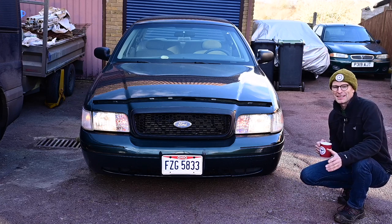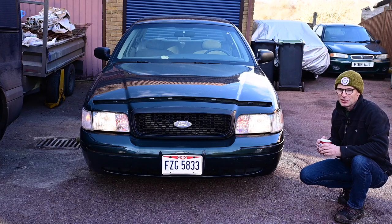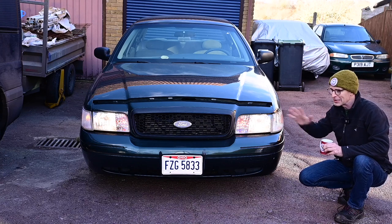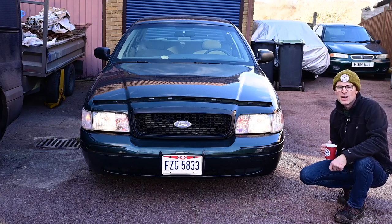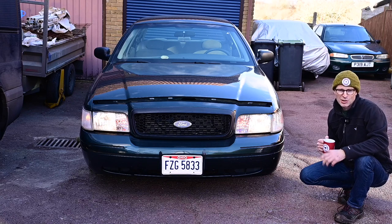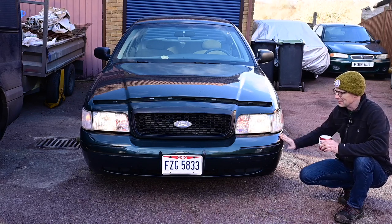Right now, this car I bought back in September from Ohio in the US of A. It took a little while to arrive, it turned up just in time for Christmas, and in the meantime I've been trying to get everything ready to get an MOT and then get the thing road legal. The one thing I had to do — well, I didn't do it, it's all bureaucracy in the background — was getting a thing called NOVA, and that means that the DVLA have been told by HMRC that the VAT has been paid on the import of this car.